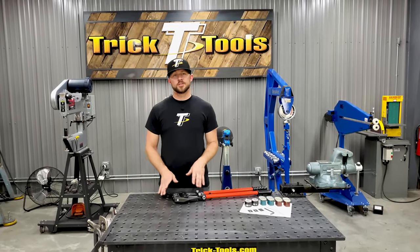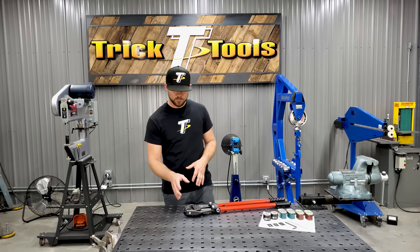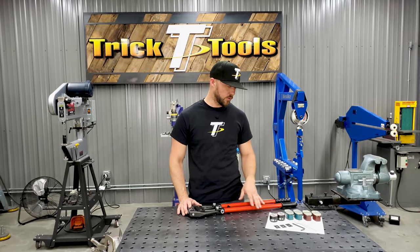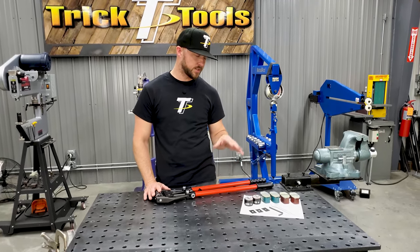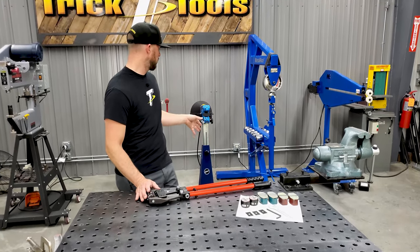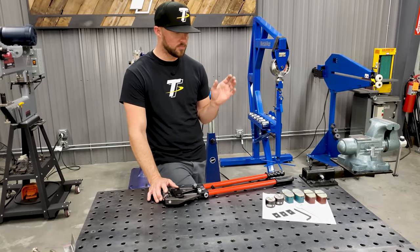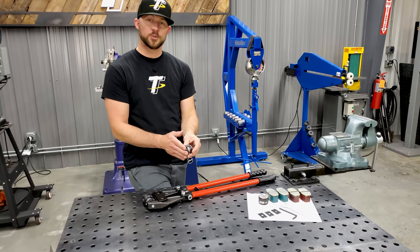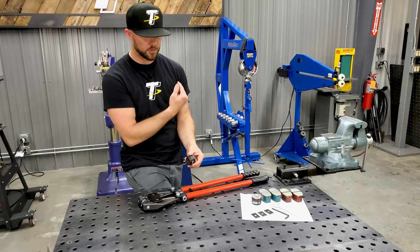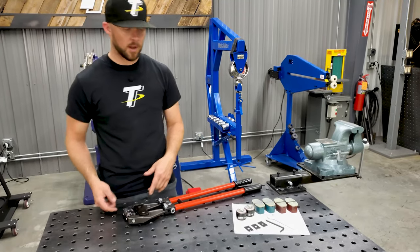The hand pliers are a great addition if you already have an existing Echold machine in your shop. They accept the same tooling as the smaller Echold machines — even the non-marring and regular dies are the same ones you'd put in the HF-100 or the KF-170. If you have one of those machines, you can take the adapters for the tooling off and bolt them right into the hand pliers using the screw up here at the top.